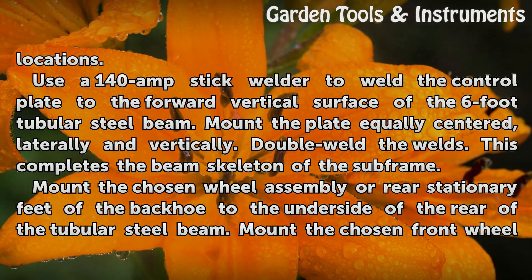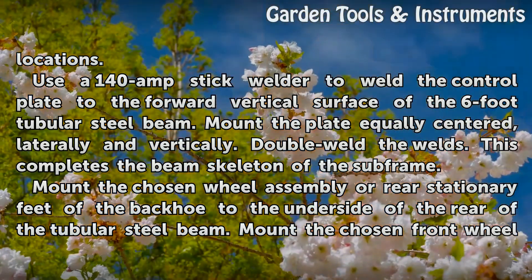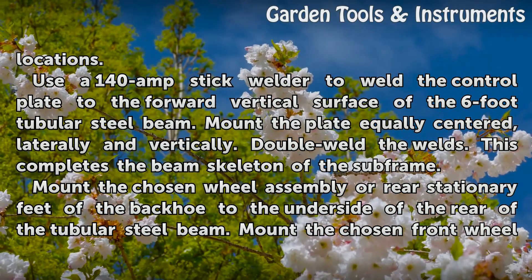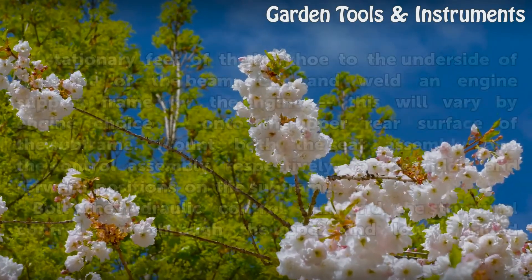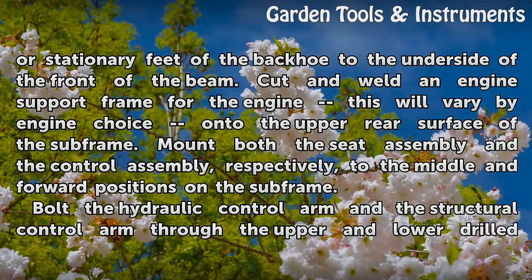Mount the plate equally centered, moderately and vertically. Double weld the welds. This completes the beam skeleton of the subframe. Mount the chosen wheel assembly or rear stationary feet of the backhoe to the underside of the rear of the tubular steel beam. Mount the chosen front wheel or stationary feet of the backhoe to the underside of the front of the beam.